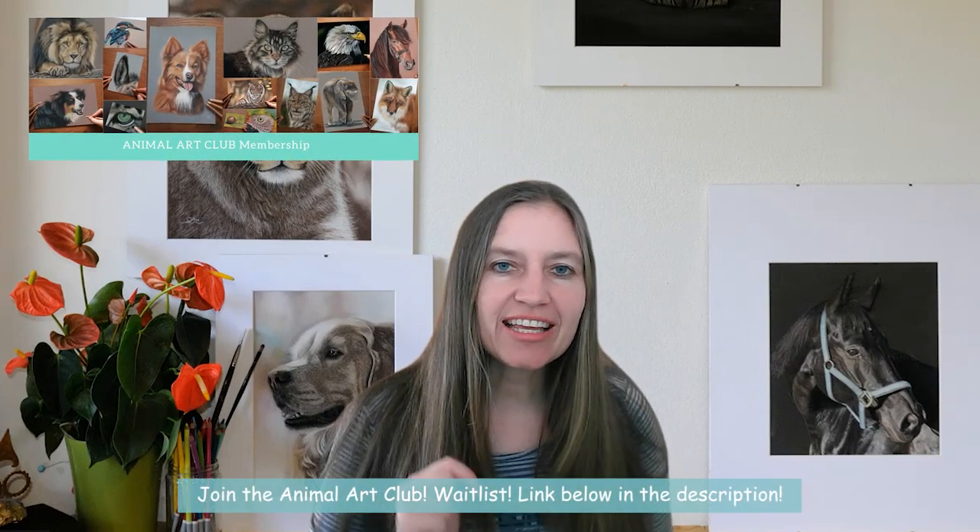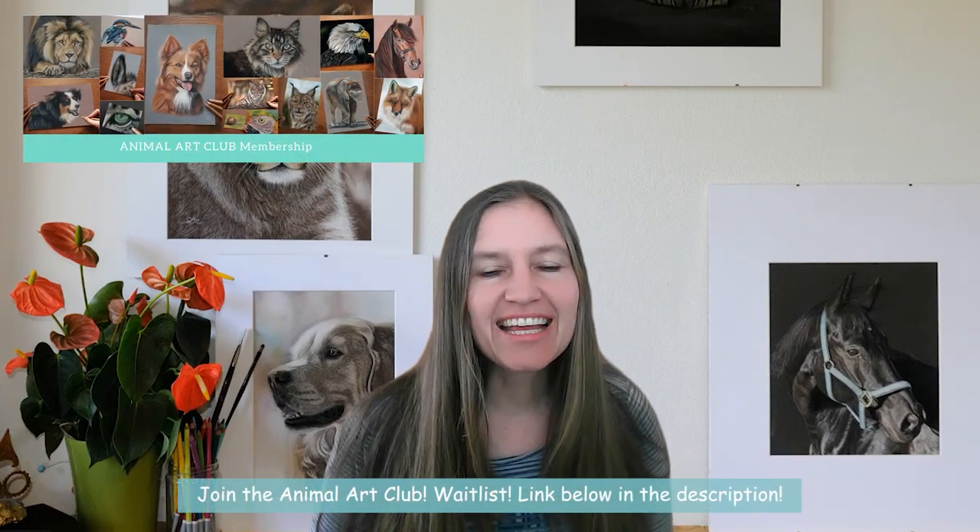Before we dive in, I invite you to join the waitlist to Animal Art Club. Join it via the link below in the description, and then you will be informed and get information first when we welcome new members.